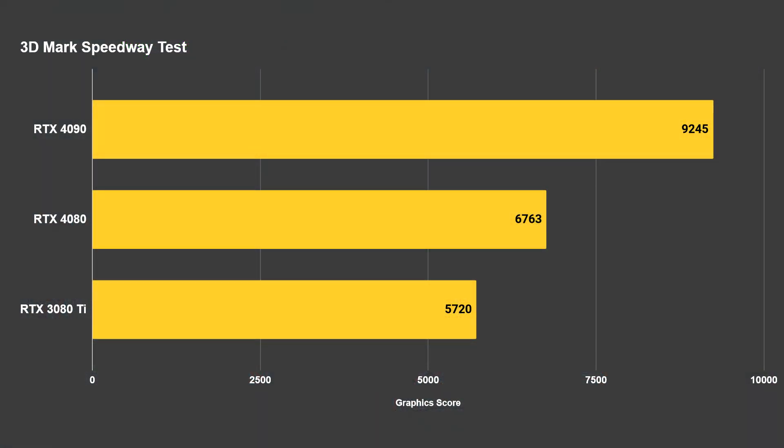On the 3DMark Speedway test, the RTX 4080 managed a score of 6,763. The 3080 Ti got 5,720, while the RTX 4090 sits at the top with 9,245. This is painting the picture going forward between these three cards. The 4090 is literally in a class of its own — I do expect at some point we'll see an RTX 4080 Ti slotting somewhere in the middle, because there is a very big gap in CUDA core counts between the 4090 and 4080.